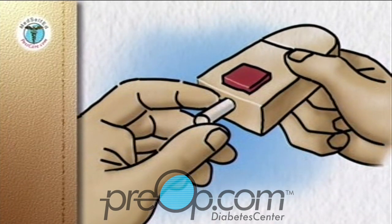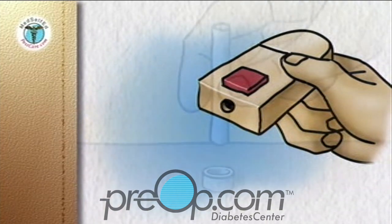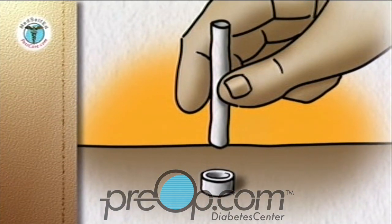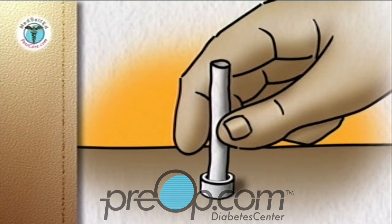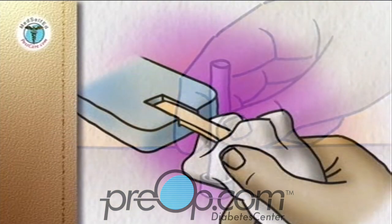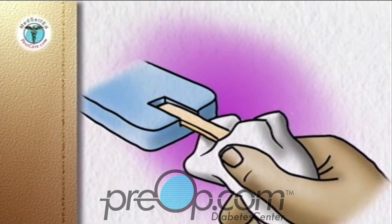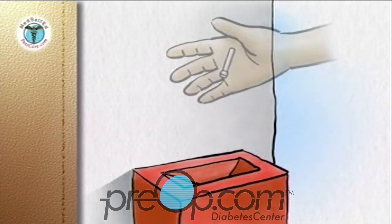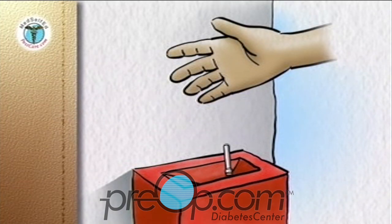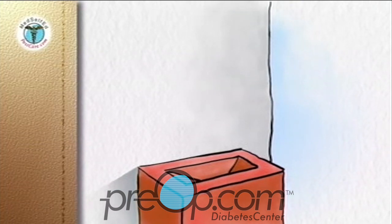Remove the end cap from the lancing device and remove the used lancet. Replace the used lancet back into the protective cap by pushing it into the open end of the cap, which is placed on a firm, flat surface like a countertop. Once the blood sugar reading on the meter is complete, use the tissue to grasp the test strip and pull it out of the meter. This usually turns the meter off. Discard the lancet in its protective cover and the used strip into a glass or puncture-proof container with a screw top, or a sharps container purchased from your local pharmacy. Replace the cap on the container. When the container is full, cap it and discard it into the trash.